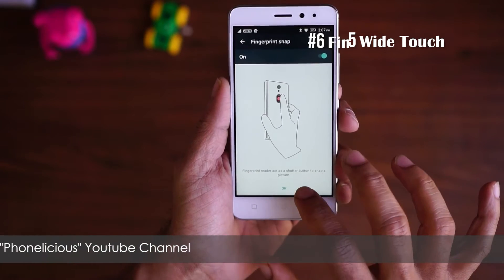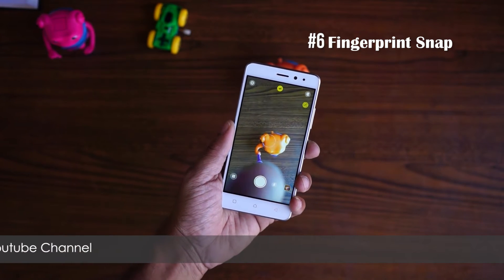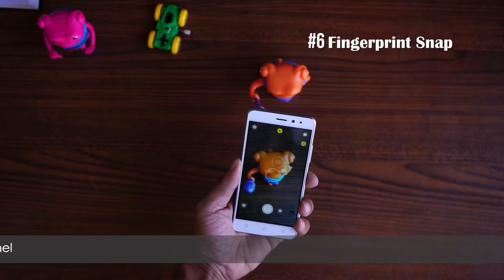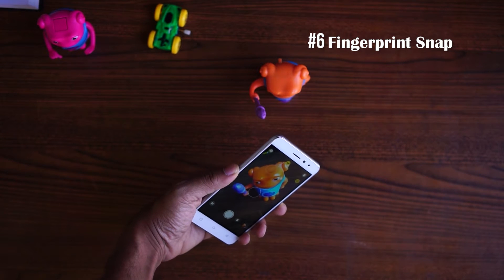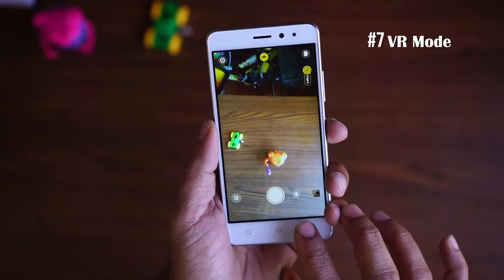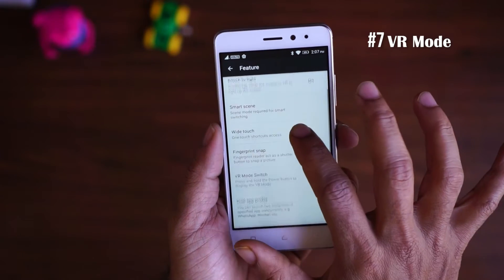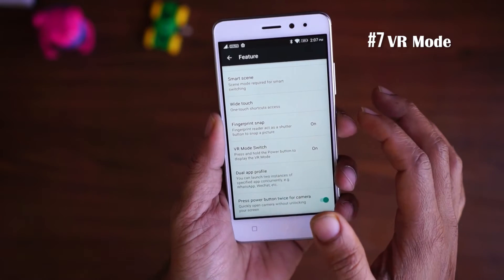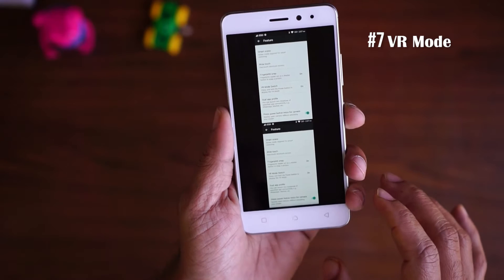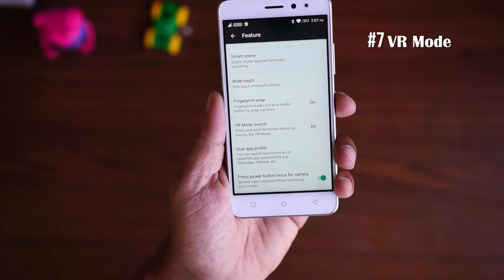The sixth trick is snapping a picture with your fingerprint. Just open up the camera and, if you have a fingerprint configured already, you can tap on the fingerprint sensor to click a picture. The seventh trick is the VR mode. Long press the power button to open up the shut down menu, and from there you can turn on VR mode. If you have a VR headset, you can insert your Lenovo K6 Power into it and enjoy virtual reality games and apps.